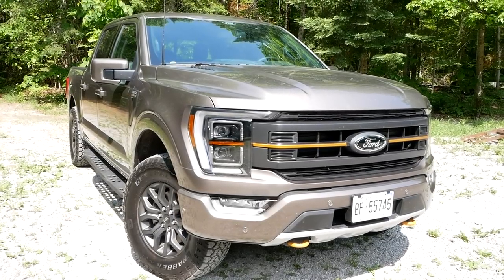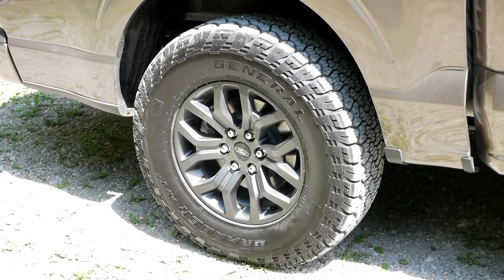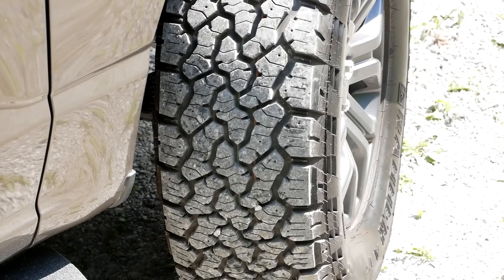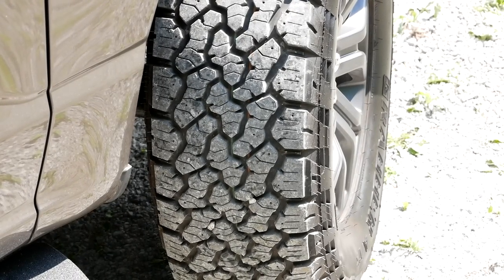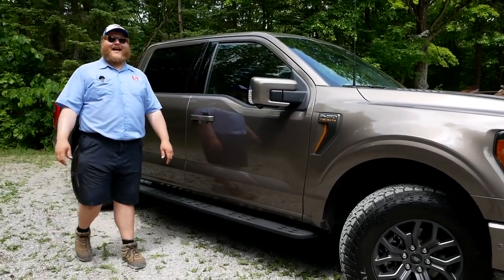Moving back, we get a nice set of 33-inch General Grabber all-terrain tires — a nicely aggressive AT. Up front you also get an optional Torsen limited-slip differential, and we do have that here today. Can't wait to test that out.